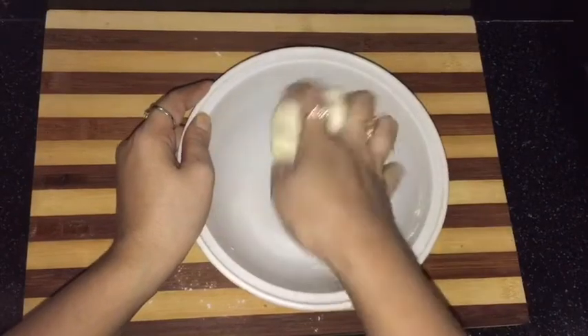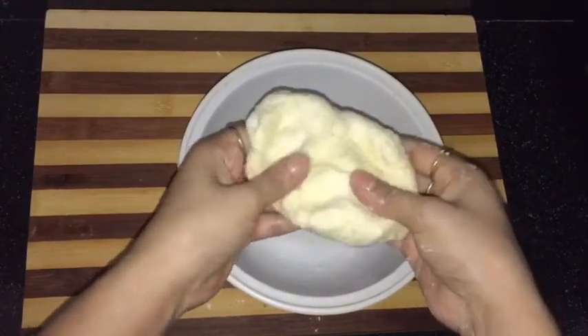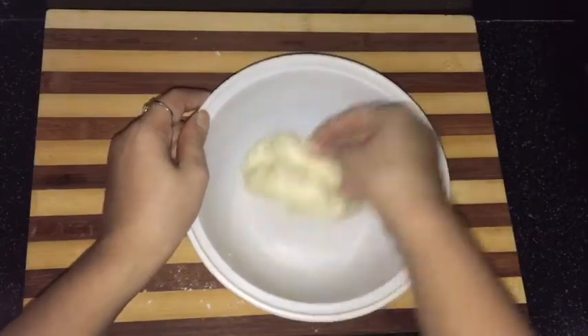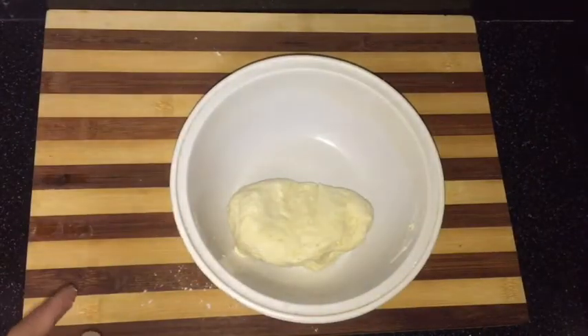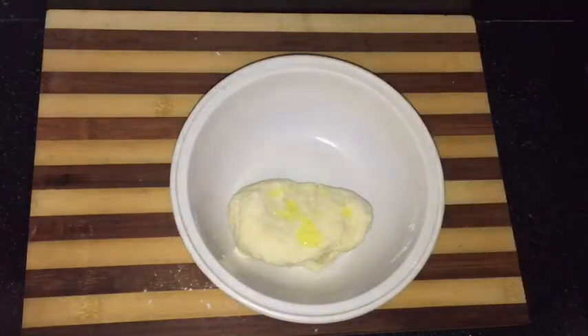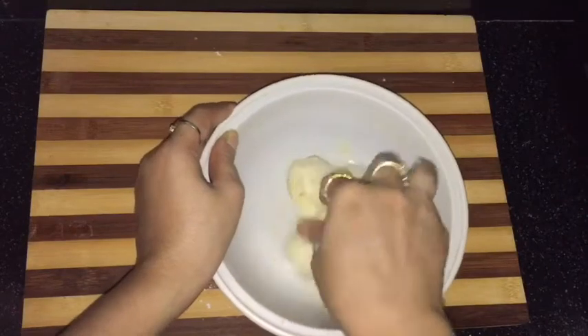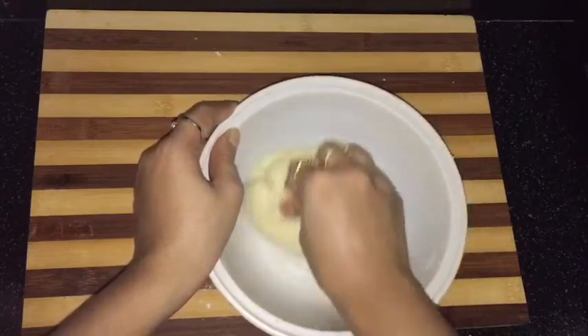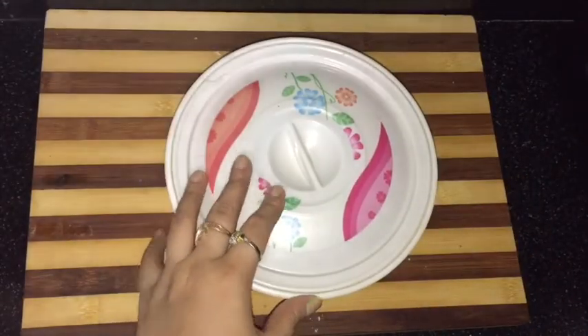After 1-2 minutes the dough is almost ready — you can see how soft it is. Now I will grease it with some oil so that it won't be sticky, then cover it with a lid and allow it to rest for 20 minutes.